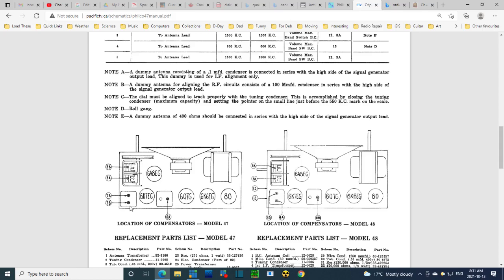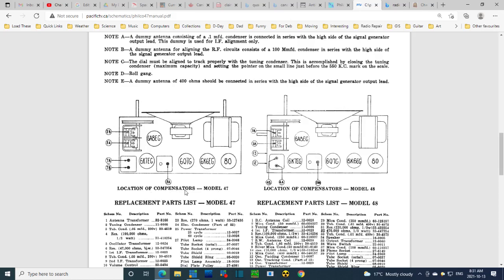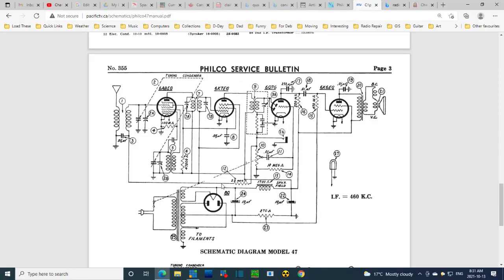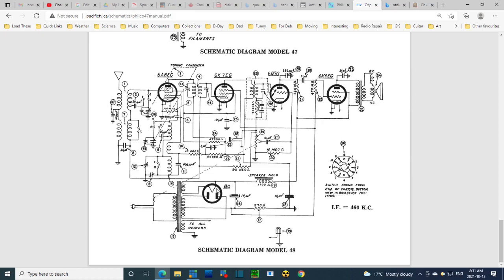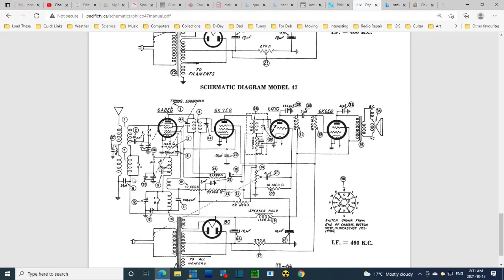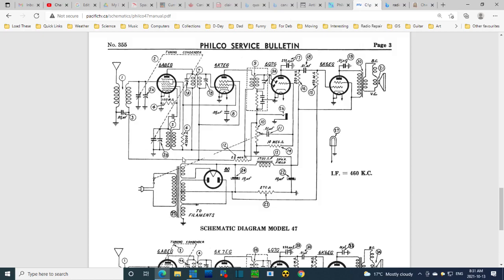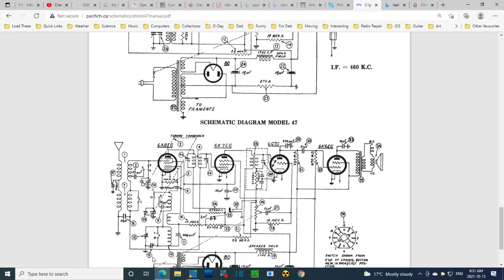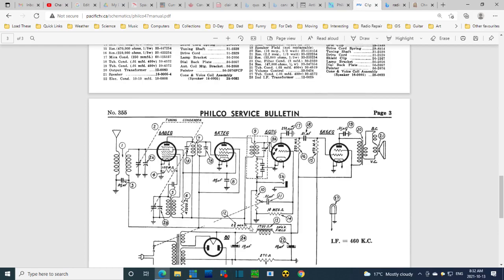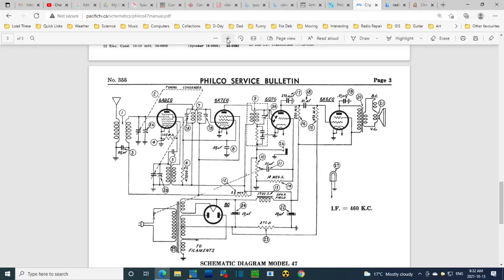Here's the tube and component layout. In this IF can there's only one adjustment — I actually peeked in the can and it's true. Looking at the location of compensators and the list of parts, you can tell right away the difference between the two radios: model 47 has one set of antenna coils and one set of oscillator coils, while model 48 has two of each — a pretty clear giveaway that 48 is a double-band radio. This is the one we want to look at.